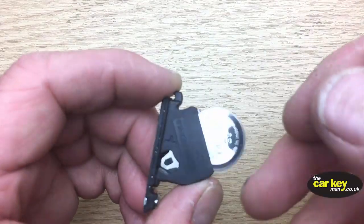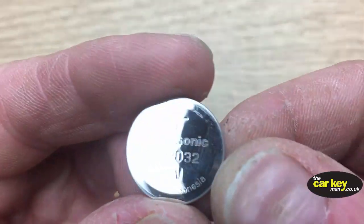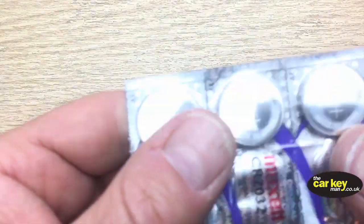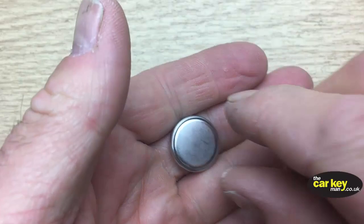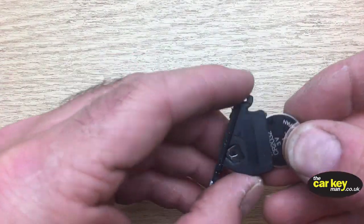What this battery is? It's a 2032. We've got a Maxell 2032, but you can use EverReady, or Duracell, or whatever you fancy — but just get something decent.